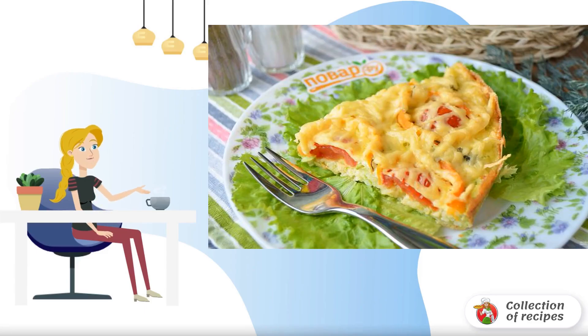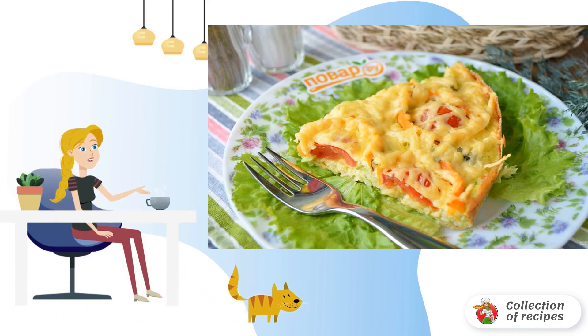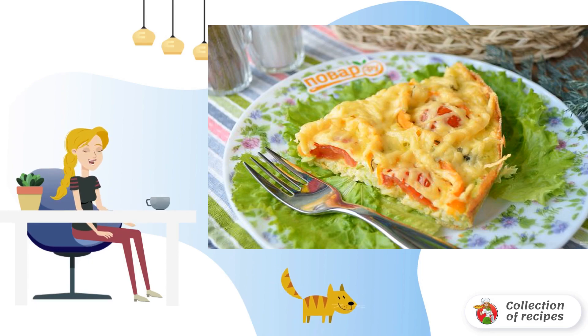In summer, you can treat yourself to your favorite light vegetable pizza. Nothing harmful and high calorie, only vegetables and cheese. To keep the pizza in shape, we've used a little semolina. Let's get started.